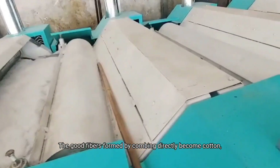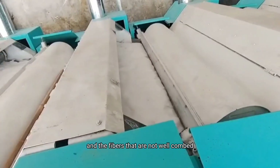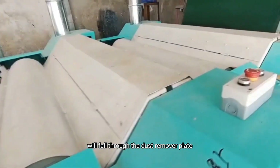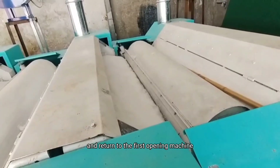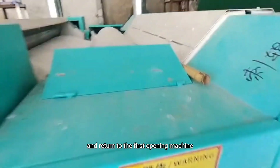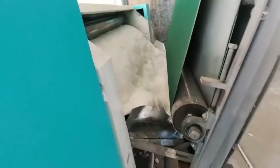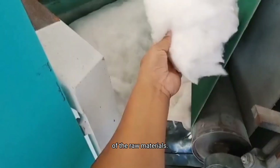The good fibers formed by combing directly become cotton, and the fibers that are not well opened will fall through the dust removal plate and return to the first opening machine through the conveyor belt for reopening, fully ensuring the uniform opening quality of the raw materials.